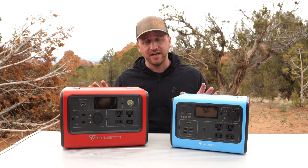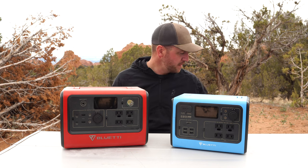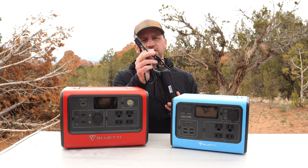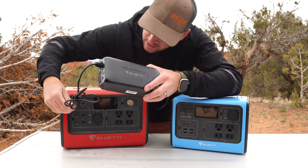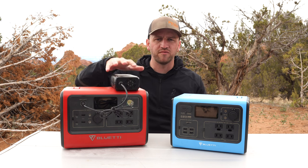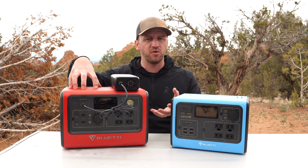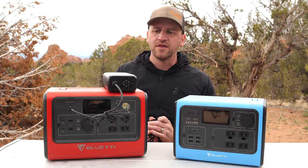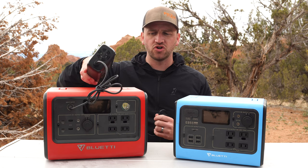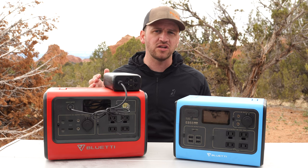When it comes to charging these devices, you can use different options provided by Bluetti. The first is the AC input, which plugs into your wall at home, and then you plug straight into the unit. This provides maximum wattage to charge it as efficiently as possible. However, one con for me is this big brick charger that I have to lug around and manage.